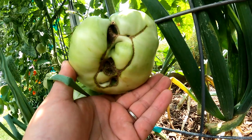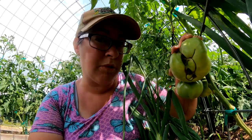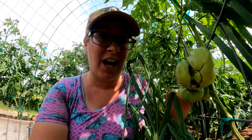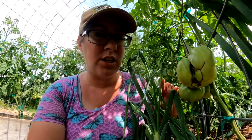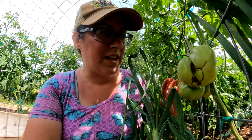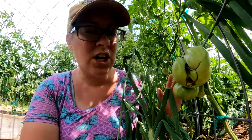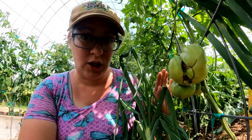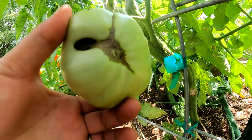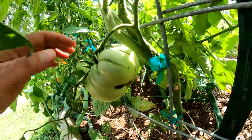You see this at the bottom of this tomato? At first glance you might think it has blossom end rot, which is a result of a lack of calcium in the soil. But this is actually cat facing — it's really common on heirloom tomatoes. It's caused by an irregular shaped blossom and doesn't really hurt the plant at all. This is an heirloom variety called Belgian Giant.